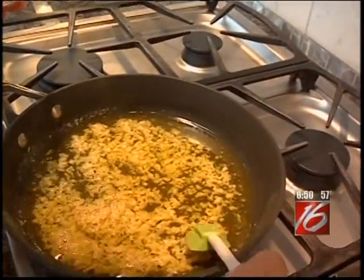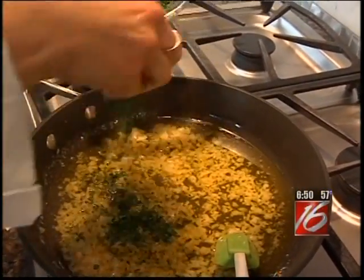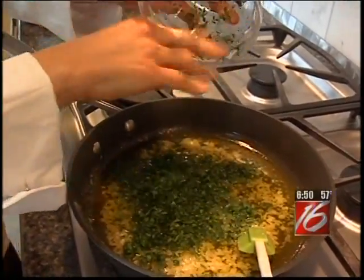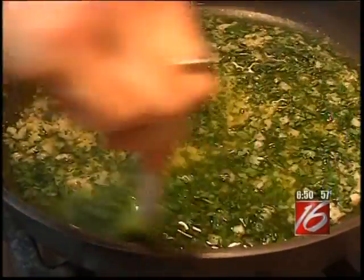Our garlic butter has been cooking for half an hour. You can see the butter is a nice golden color — it smells amazing. Now it's time to add the parsley. While our garlic butter is cooking, it's a perfect time to slice the bread.